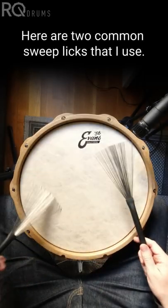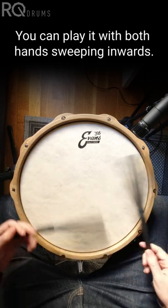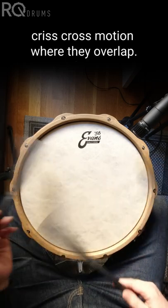Here are two common sweep blicks that I use. The first one uses a right-right-left sticking with a sweep on the left. You can play it with both hands sweeping inwards, or with the left hand sweeping in and outwards, or with both hands doing a criss-cross motion where they overlap.